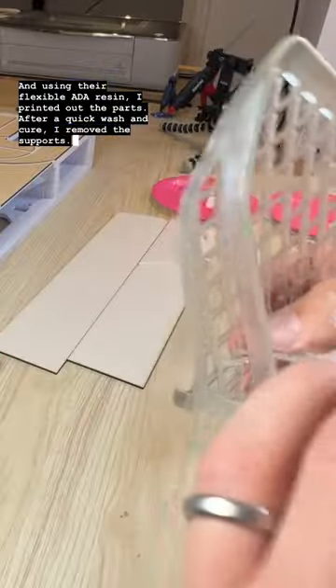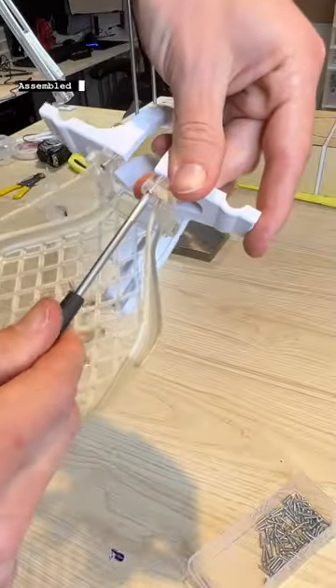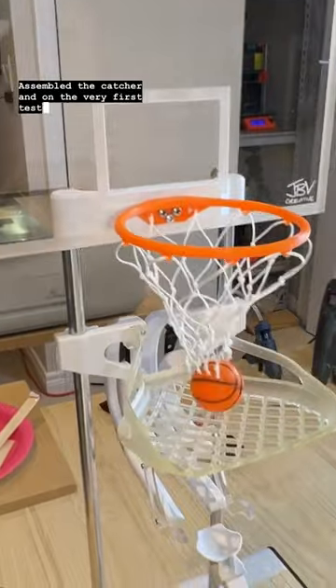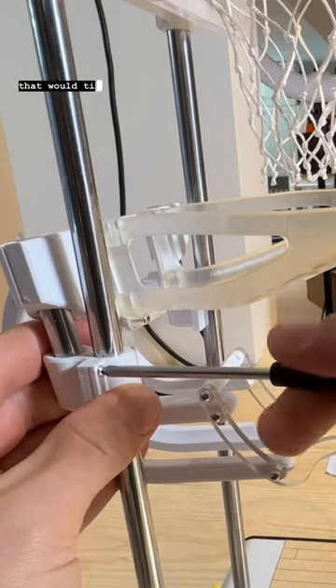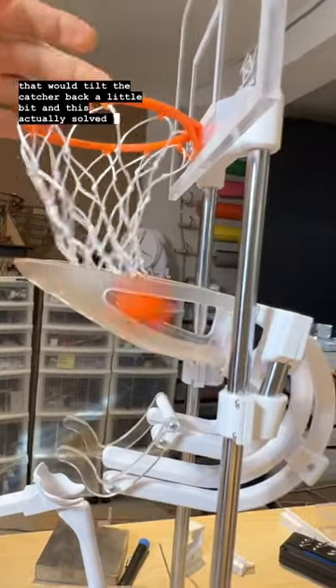After a quick wash and cure, I removed the supports and assembled the catcher. On the very first test, it did not work. Instead of reprinting everything, I just added an adapter that would tilt the catcher back a little bit, and this actually solved the problem.